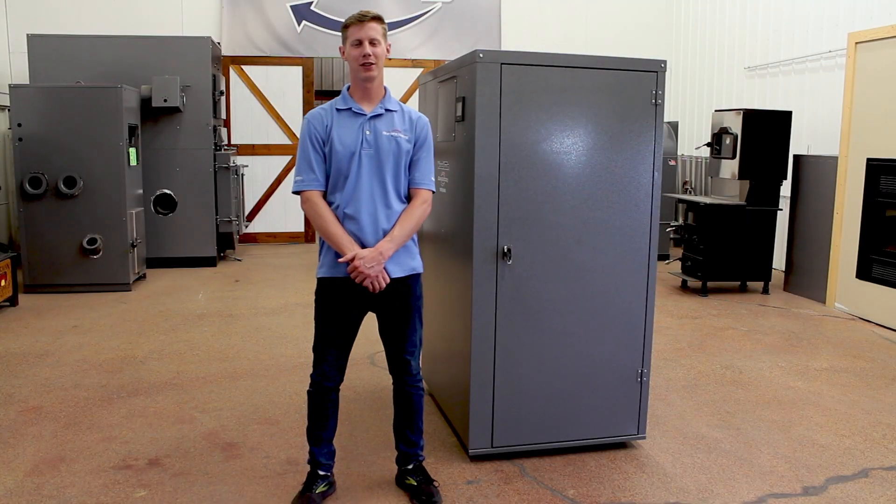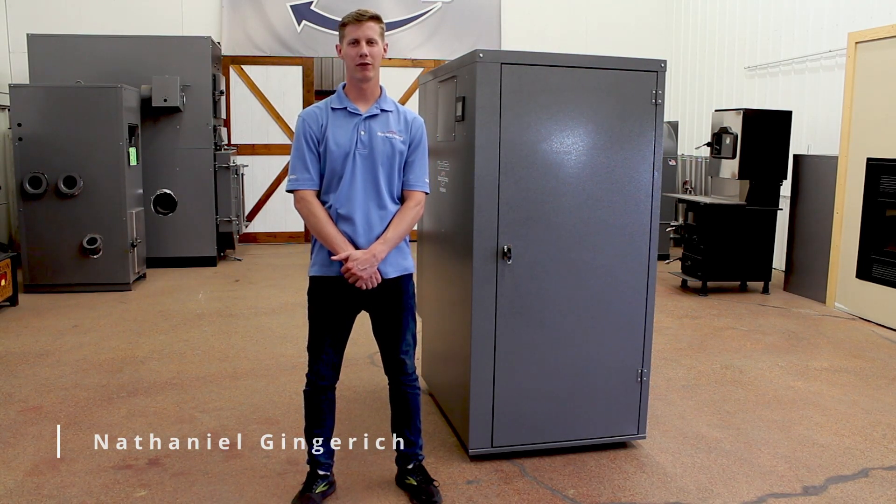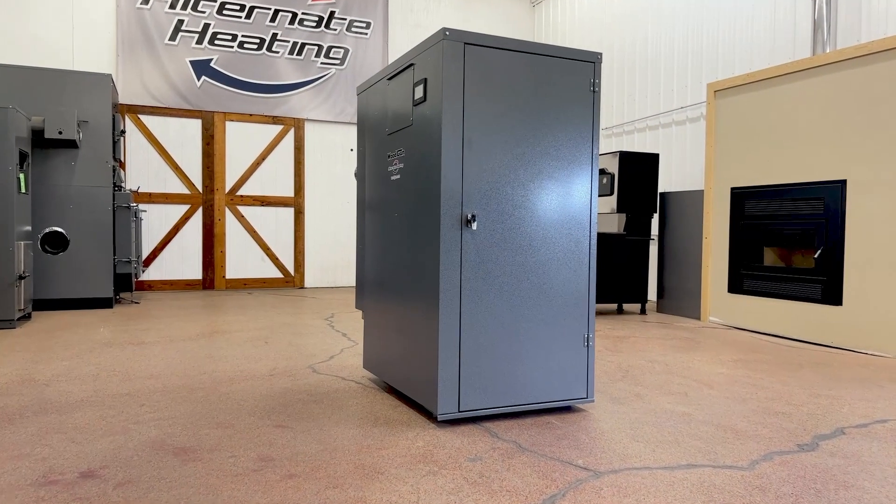Hi, my name is Nathaniel Gingrich. I'm with Alternate Heating Systems, the manufacturer of the Woodgun Super E-210, or SE-210 for short.